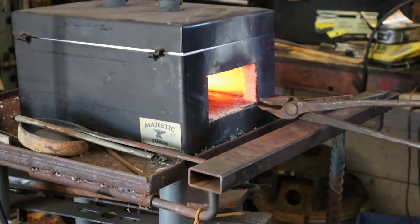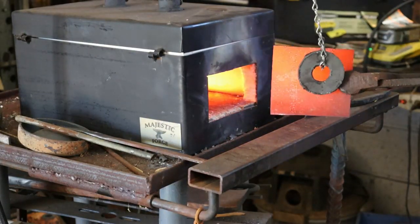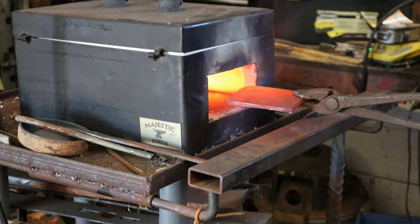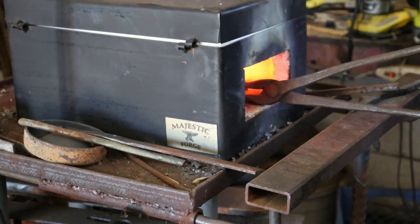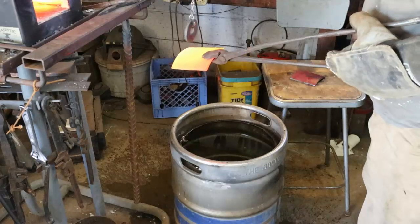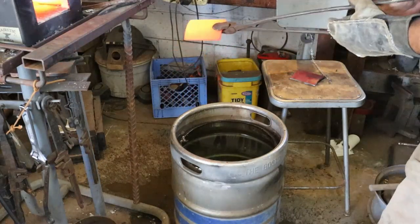I think we are good. If the tongs are magnetic and the plate is not magnetic, we're at critical temperature. This piece we'll just let normalize — it'll take a while to cool off to room temperature, but that'll just relax all the steel. Number two, same procedure — non-magnetic.